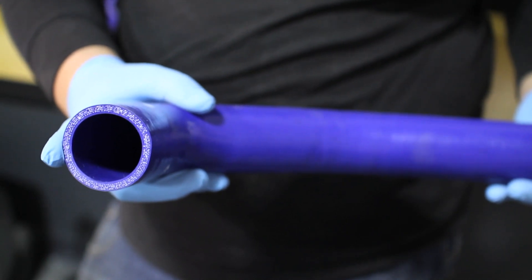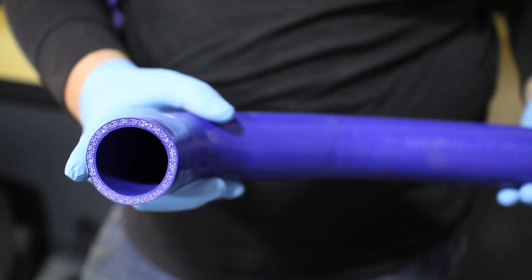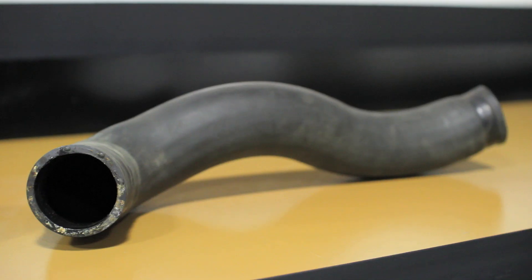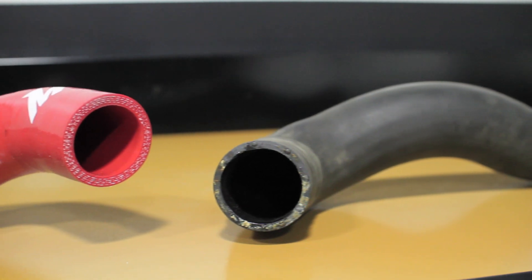The engineers at Mishimoto designed these coolant hose kits to be made of multi-layered reinforced silicone for superior strength against heat. Where stock rubber hose will degrade over time, the Mishimoto Silicone Hose Kits are guaranteed to last.